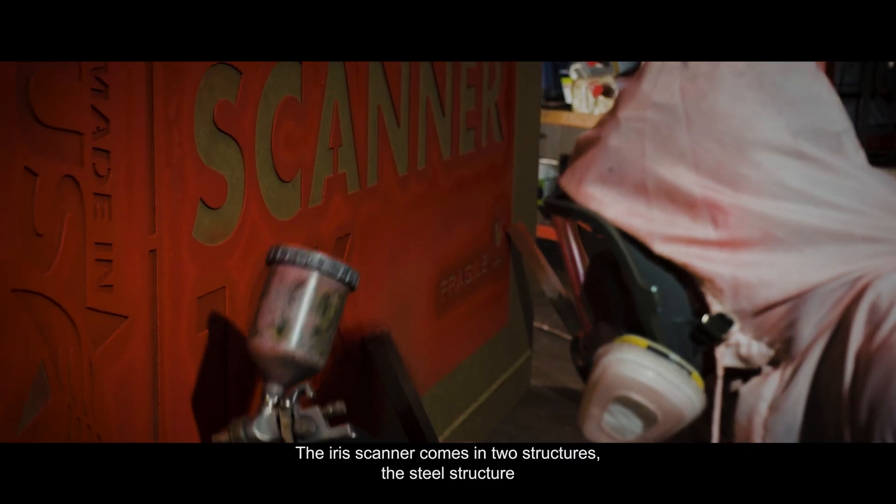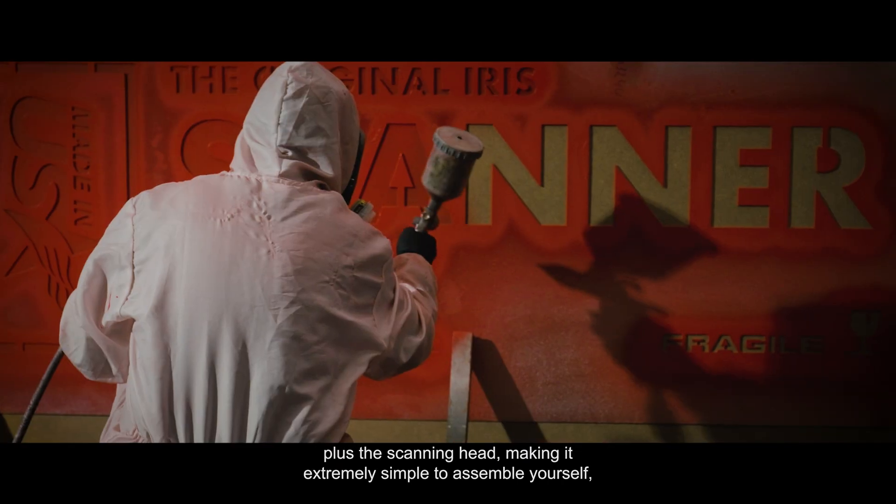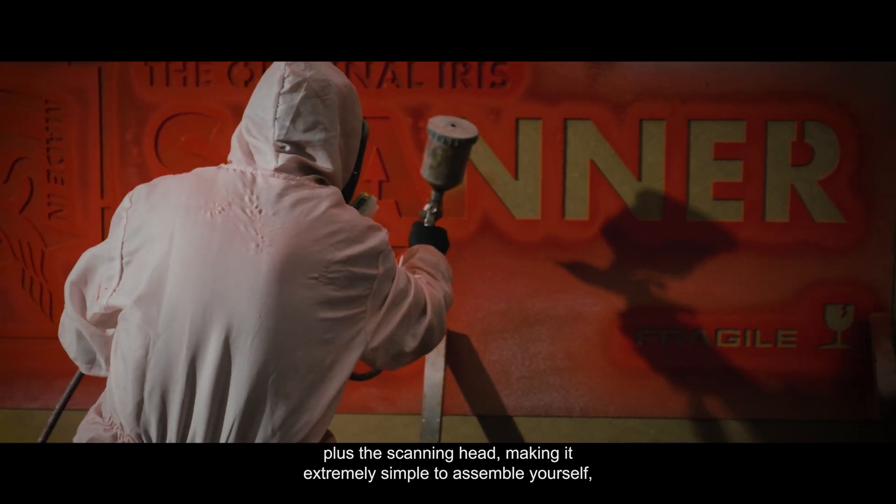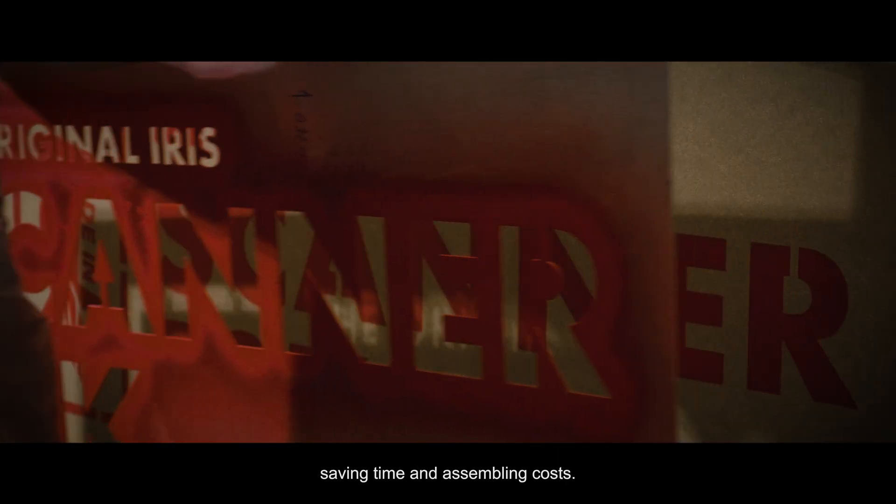The Iris Scanner comes in two structures: the steel structure plus the scanning head, making it extremely simple to assemble yourself, saving time and assembling costs.